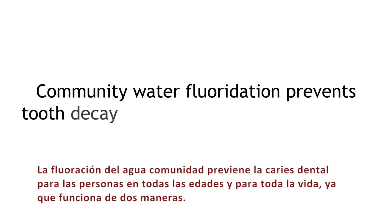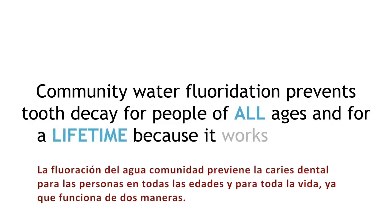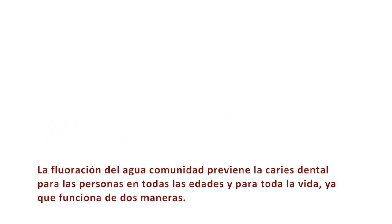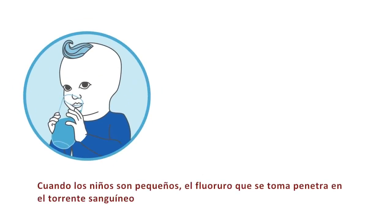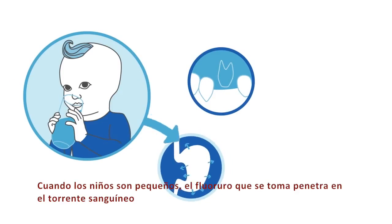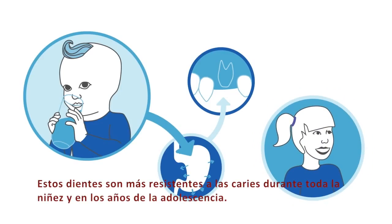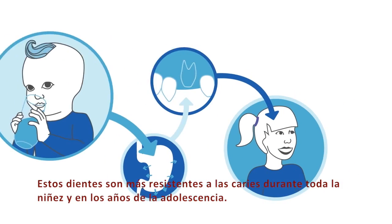Community water fluoridation prevents tooth decay for people of all ages and for a lifetime because it works two ways. While children are young and their teeth are growing under the gums, fluoride that is swallowed enters the bloodstream and goes to the jaw bones. There, it combines with calcium and phosphate as they come together to form the hard enamel of the teeth. These teeth are more resistant to decay throughout childhood and the teenage years.